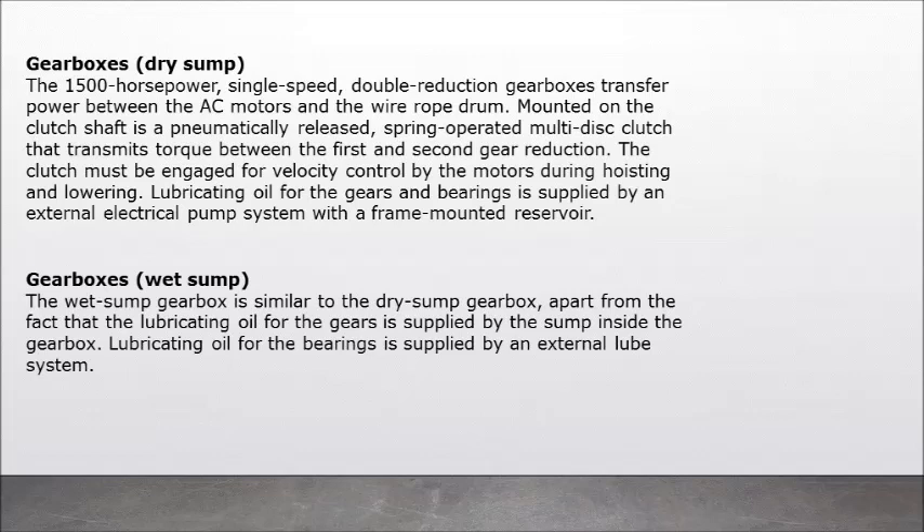Lubricating oil for the gears and bearings is supplied by an external electrical pump system with a frame-mounted reservoir. Gearboxes — wet sump: the wet sump gearbox is similar to the dry sump gearbox, apart from the fact that the lubricating oil for the gears is supplied by the sump inside the gearbox. Lubricating oil for the bearings is supplied by an external lube system.